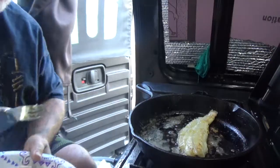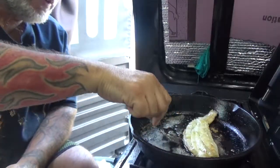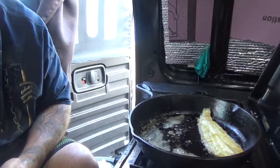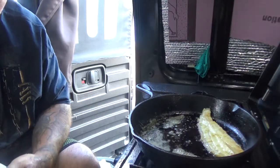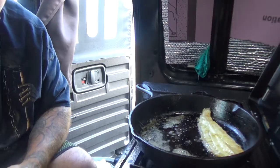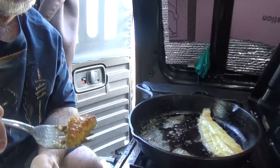You flaky little... oh yeah, look at the skin — it's nice and crispy!